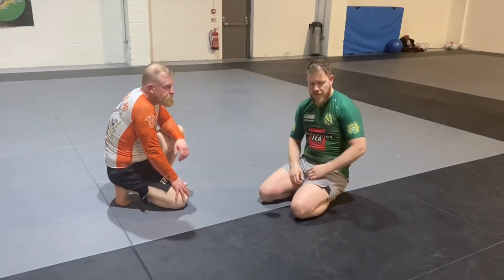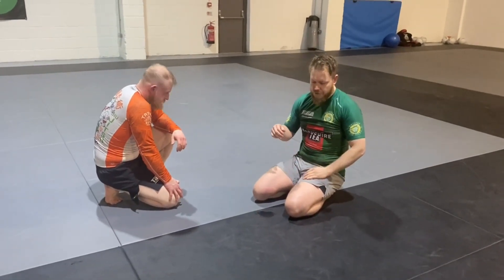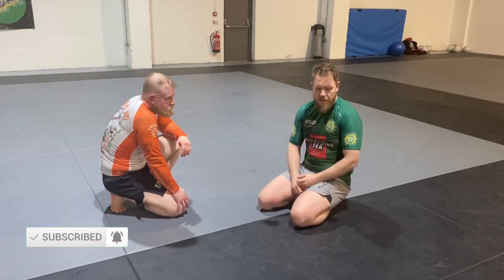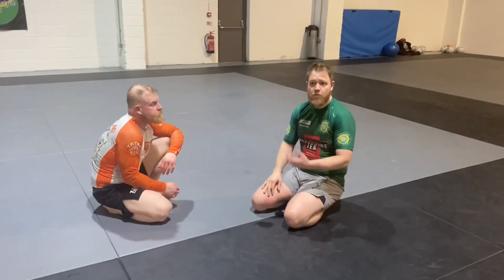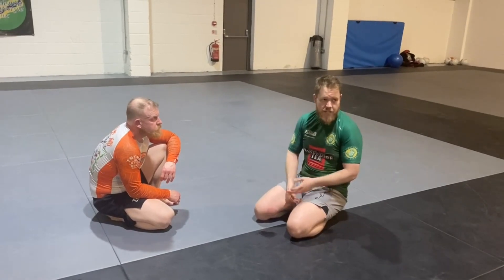We're going to go over a chain: how to first set up a saddle from a knee cut pass when they're defending, then show a counter to that — how to stop it when someone attempts it. Along that chain is how you go from a back step into a false reap position into the saddle. There's a lot of backwards and forwards but you need to know each step in order to drill it.